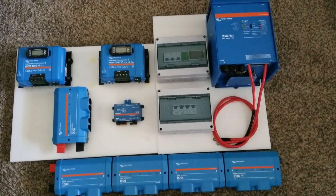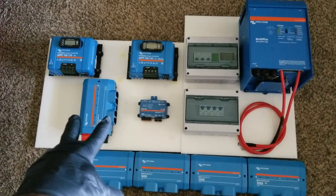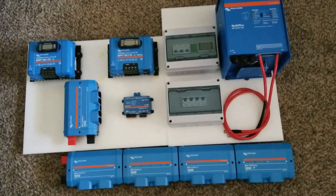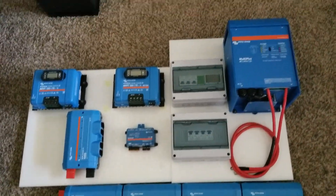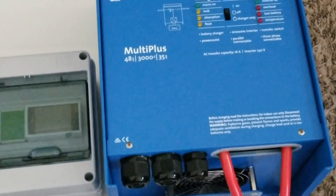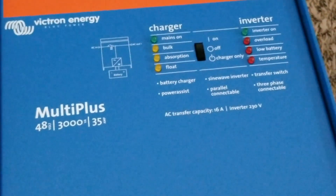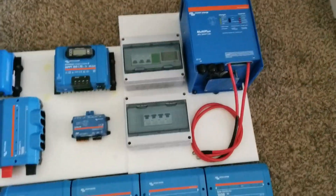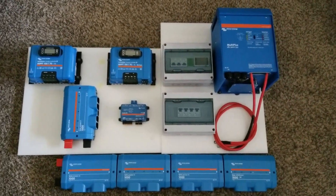This is the Victron MPPT 150/70 TR. I also have the big one, the SR 450/100. We can use multiple inverters here — this is a 230-volt international unit, you can see it right up there. So guys, this is the Multi Plus.